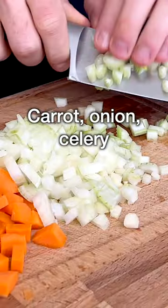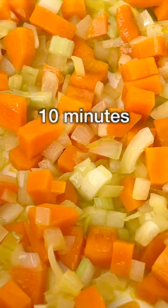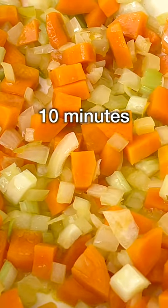We start with a delicious flavor base. Chop the carrot, onion, and celery, and add them to a large pot with warm extra virgin olive oil. Fry on medium to low heat for about 10 minutes until the veggies start to sweat.